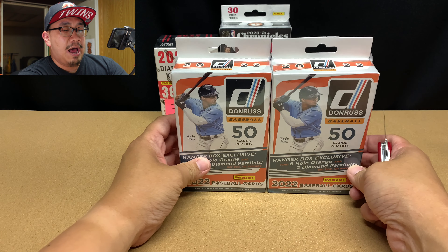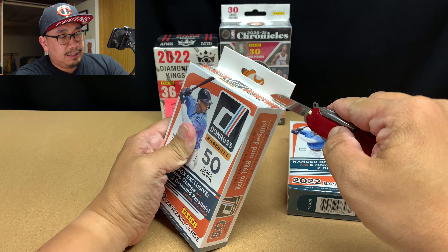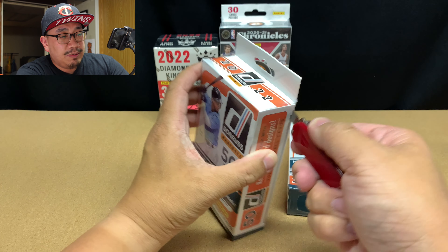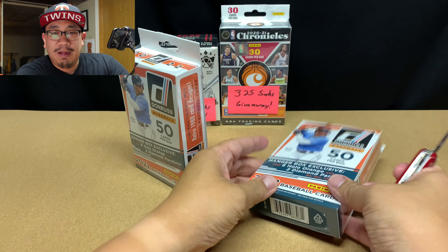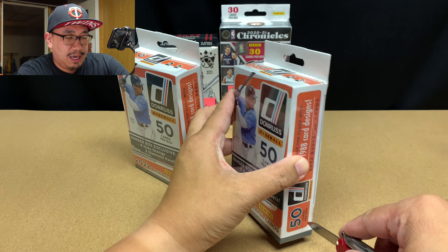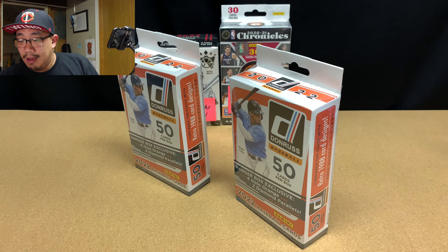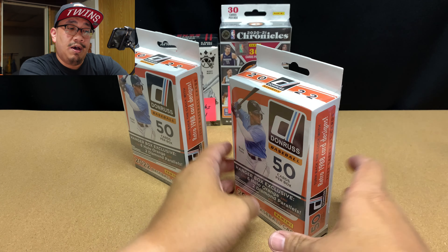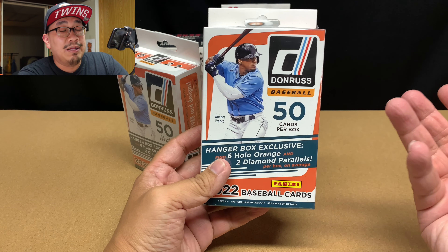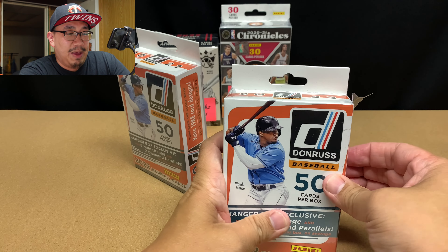Let's get to these Donruss Baseball hangar boxes and see what's in these. I've never opened up Donruss Baseball last year — I passed up on it. I just thought it looked ugly and I didn't want to waste my money on it. But this year is different because of this guy and because of all the amazing inserts that are in 2022 Donruss Baseball.